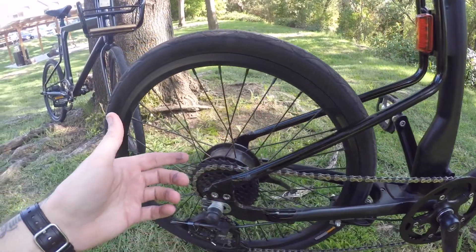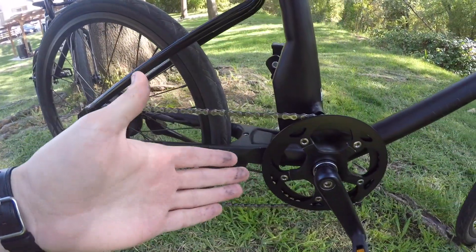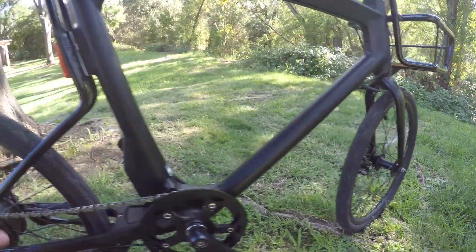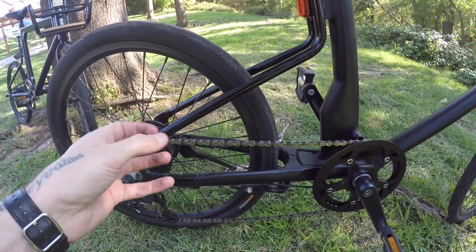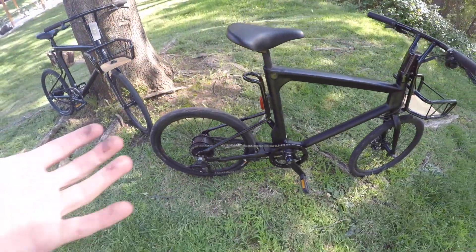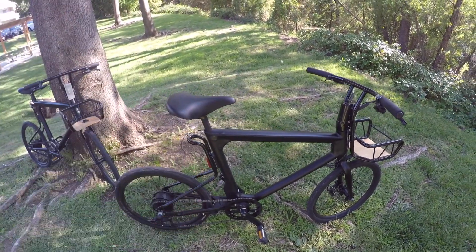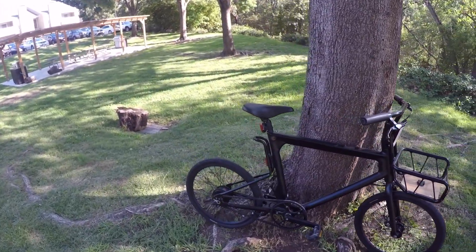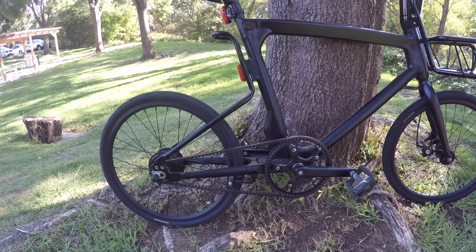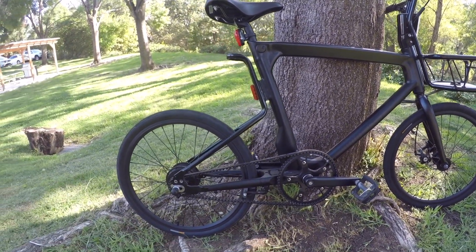With a chain drive, I can keep this hub motor in the back, or go with a mid drive, or even a front hub motor — there are just more options. The chain drive is the standard; it's what most people use for electric and non-electric bikes. The belt drive is somewhat of an anomaly — definitely less popular — but each one is a little bit different and suited to different riders.